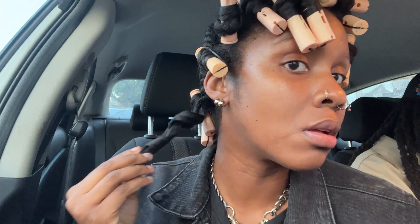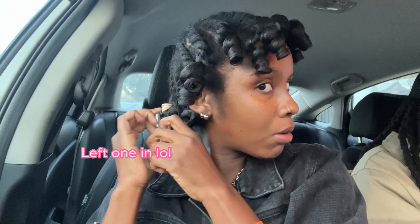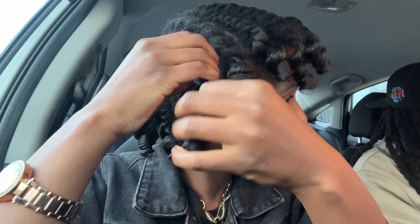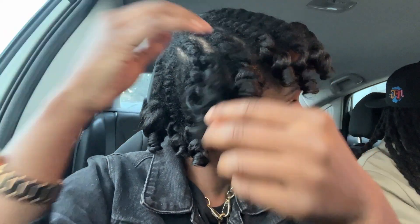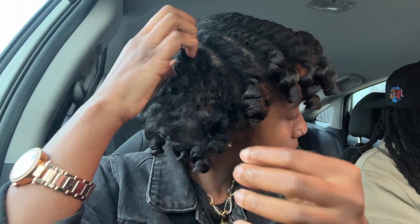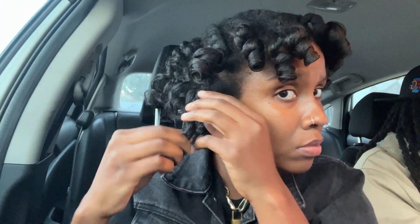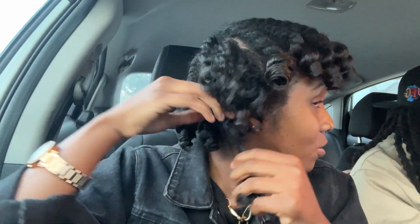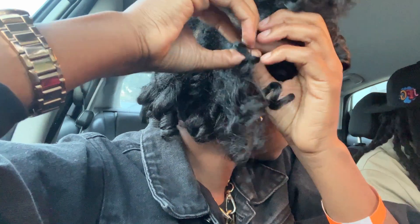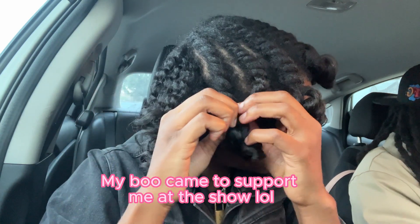I take the rollers out pretty slowly. Look at that! Now you'll see me unraveling the twists pretty slowly. Since it is a flat twist going all the way down, unraveling it pretty much separates the curls really well. I just need to go in with a pick afterwards to make it pretty big. I knew that was going to come out juicy — juicy, juicy, juicy!